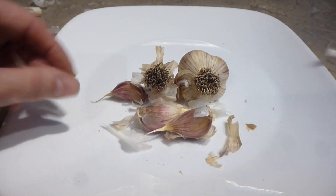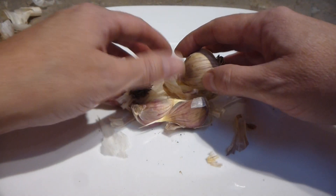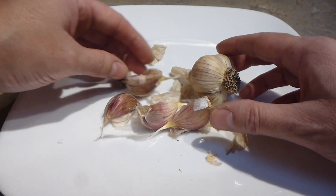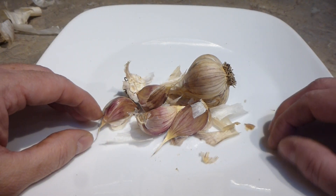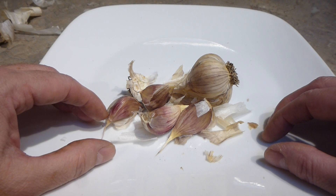That's pretty well all she wrote — just showing you what we do when we split our garlic, what we want, what we don't want, how easy it is, how I store my garlic, and what I do for the selling ones. Thank you for joining us. I hope this was helpful — a quick little video on splitting garlic and how we have to be careful. Bye for now.